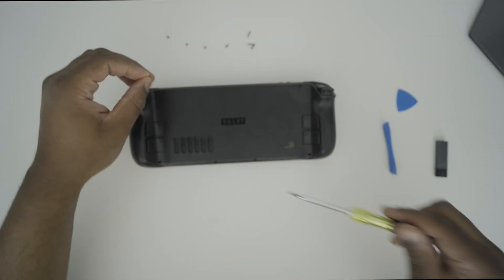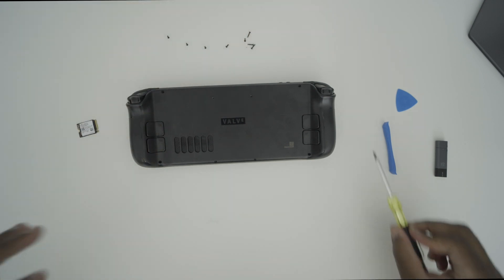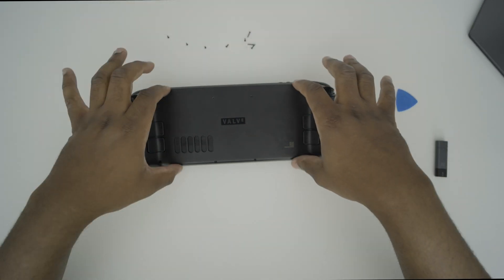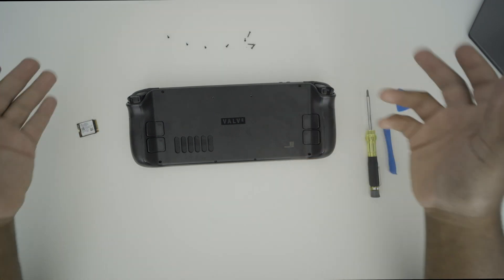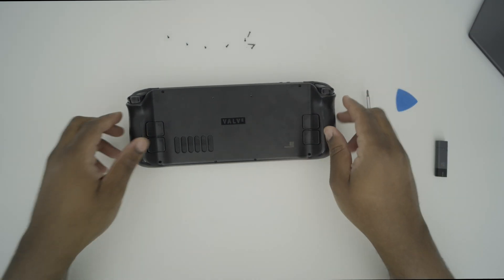There are about eight screws you have to take out — these four in the middle and then these four around the outside. One thing to note is all these screws are different. The longer ones go on the outside, the shorter ones go in the middle. You don't necessarily need a whole screw diagram, but just know that the screws are different and try to keep them off to the side.